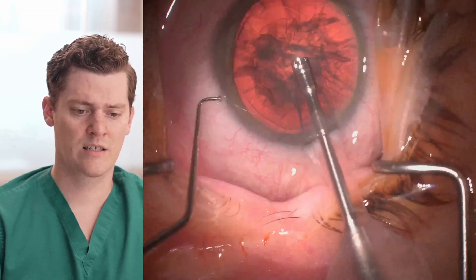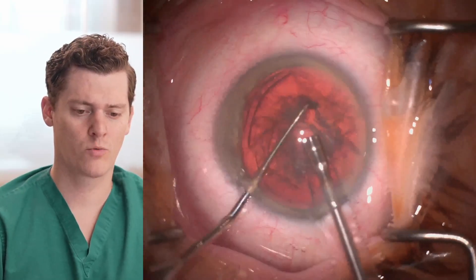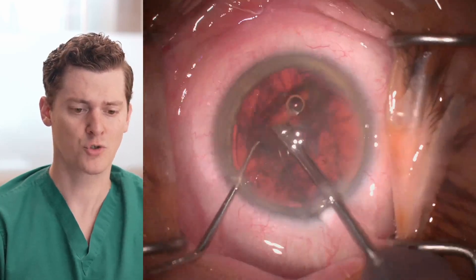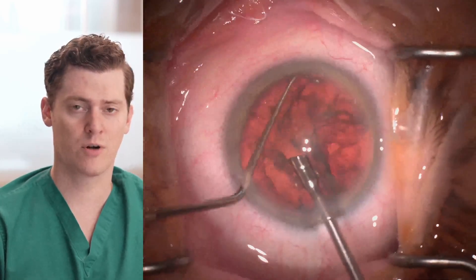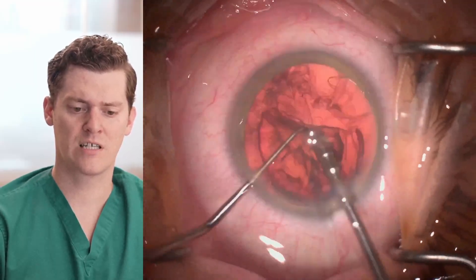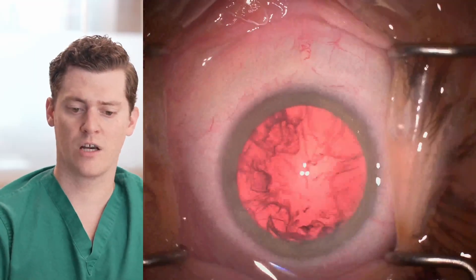During the rest of this case, I'm going to show it in fast-forward, showing phacoemulsification with horizontal chop technique, trying to reduce the pressure on zonules and the capsule while getting this lens out. And you can see that this goes uneventfully.